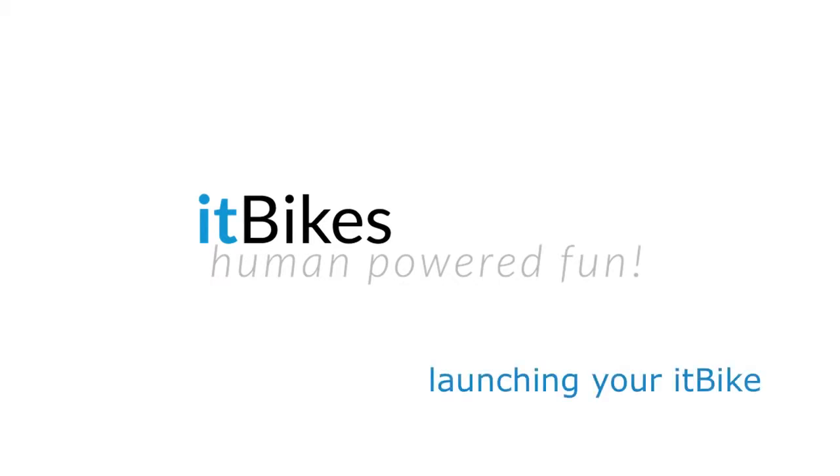Hi, this is Wendy from ItBikes. In this video, we'll be looking at launching your ItBike.